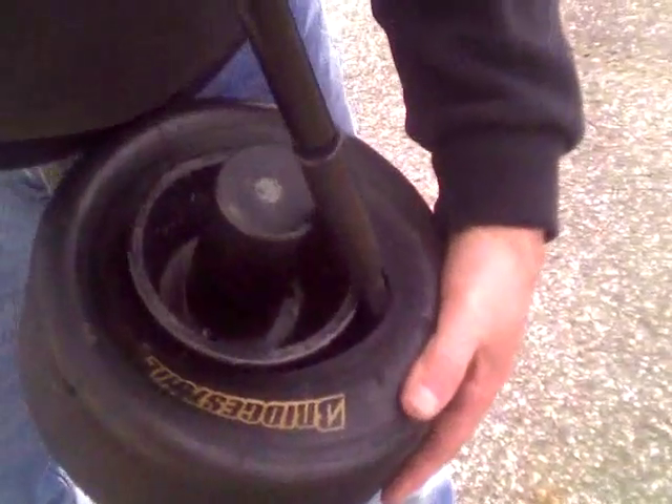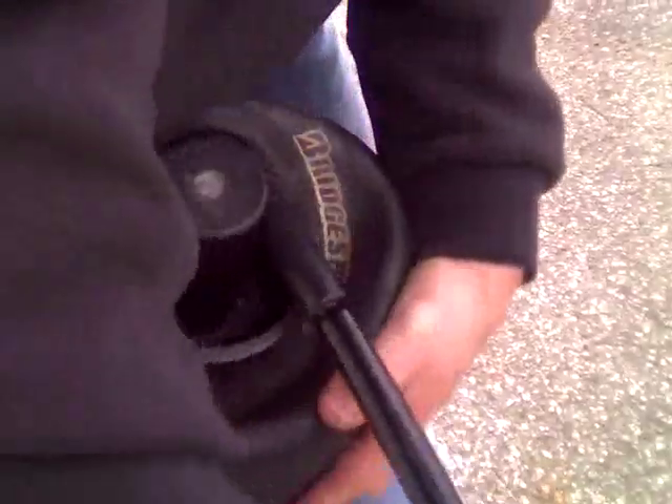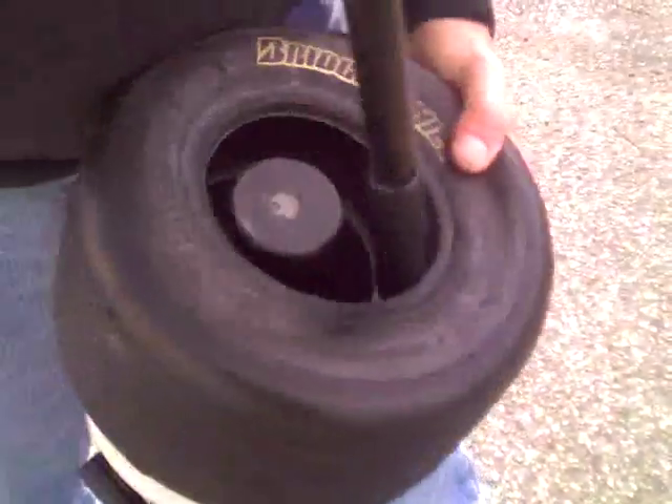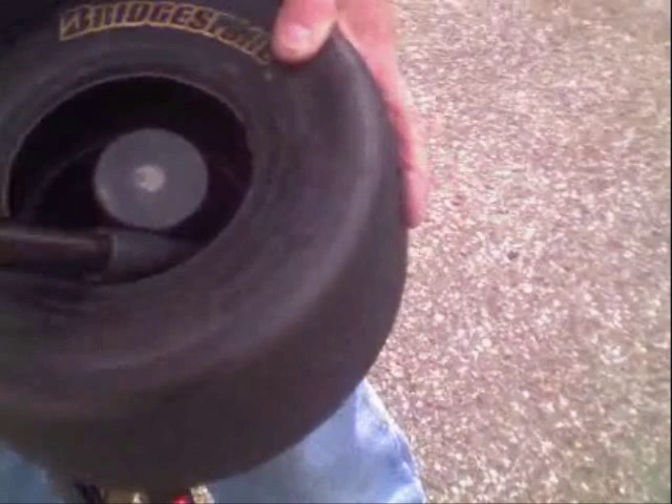Use the opposite end of the tire tool and place it in between the rim and the tire. Where the curved bend in the tool is, press that firmly against the rim. Next, pull the tire tool in towards yourself or in the opposite direction and twist as you turn the rim with your other hand.